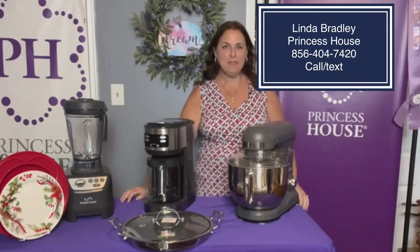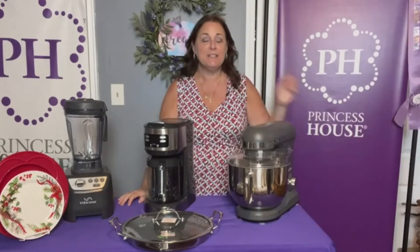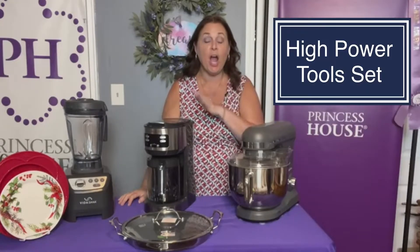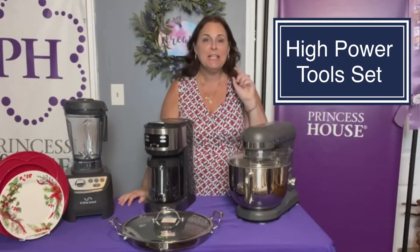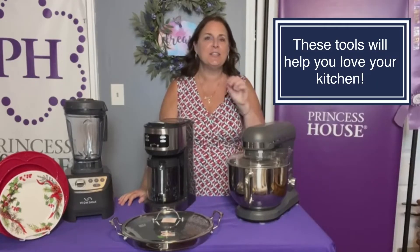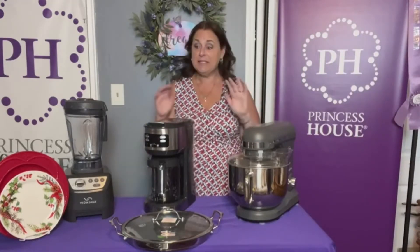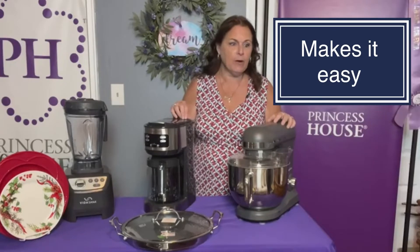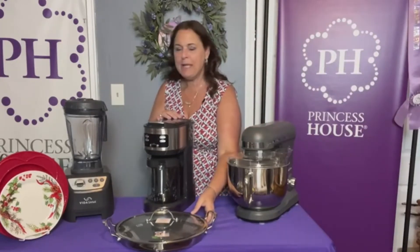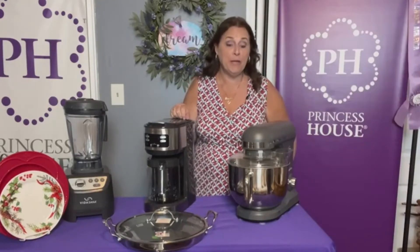Hey everybody, Linda Bradley from Princess House here. I have a really cool set for you tonight. It is a very special set and it's our high power tools. These are the items that are going to help you get in and out of your kitchen with ease and enjoy cooking again because it makes it so easy. This is a big layaway package. You can reach out to me at thelindabradley@gmail.com and I will help you get it.